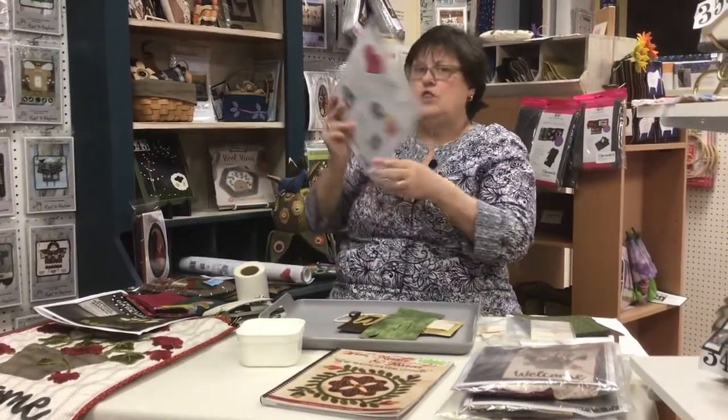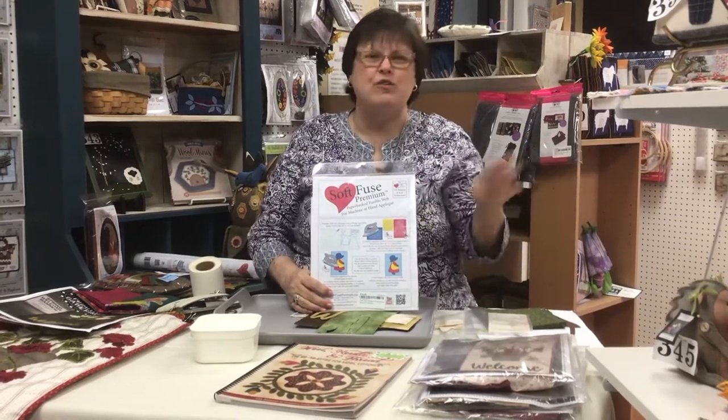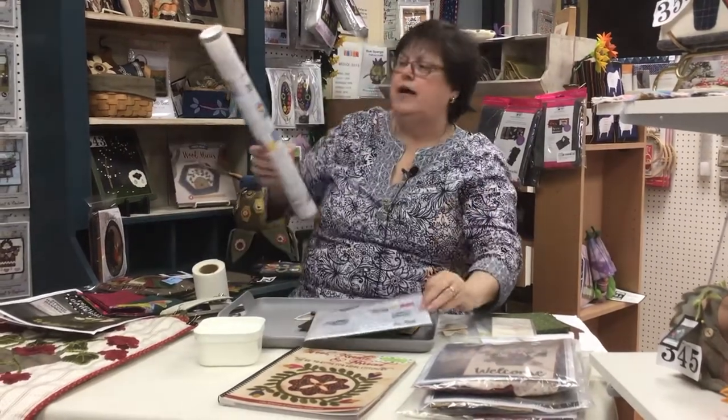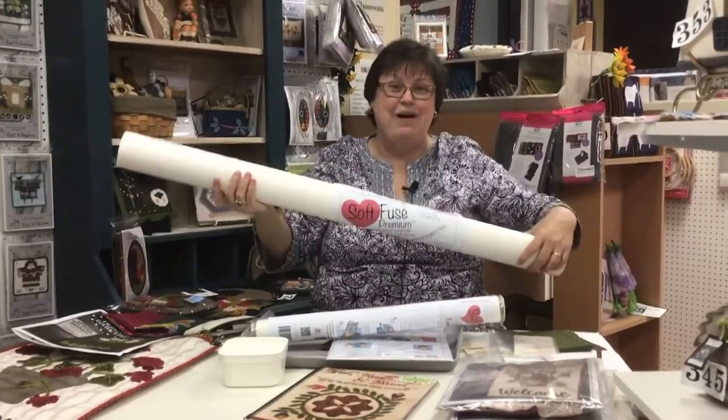Now, if I was getting a kit and it wasn't already prepared for me, I would need to use a fusible interfacing. The brand I like — everybody has their own personal choice, you know, it's just like underwear, you have your own favorite brand, your own favorite thimble. It comes in a package of ten 8.5 by 11 sheets, it comes in three one-yard sheets, or if you want to make a living at doing wool appliqué, it comes in a big gigantic roll like this. What kind of appliqués could you do with that? Big ones, let me tell you.